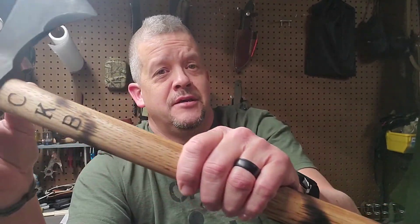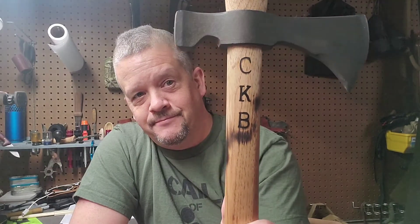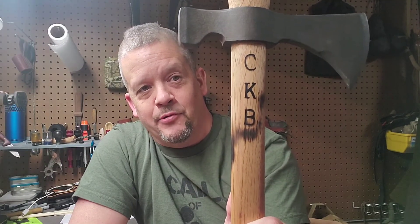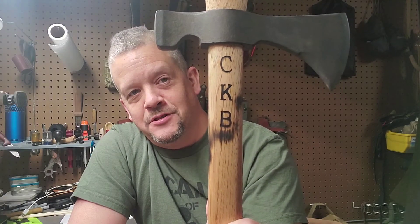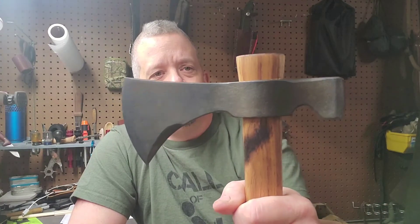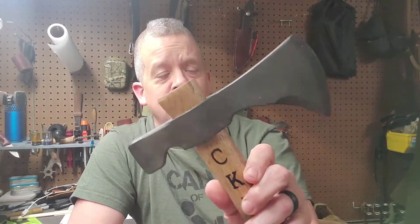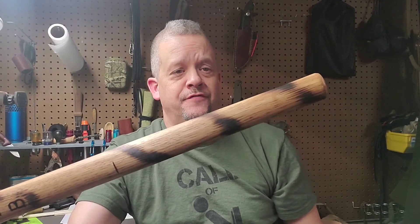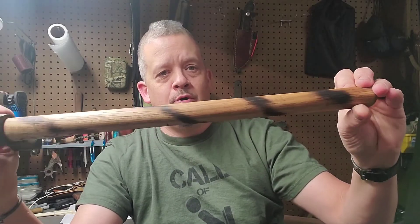While that was going on she also got creative and marked the tomahawk for me — put the channel's initials on there, which I appreciate greatly. I stripped the finish off the head, took cold blue and blued it. The handle I sanded down, took the original finish off, re-stained it, took a torch and put a spiral burn on it. Now I just need to sharpen it up — it's gotten dull.